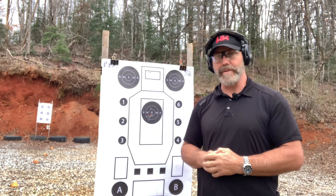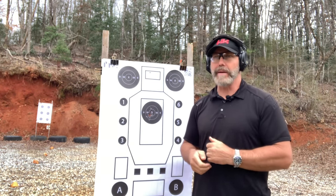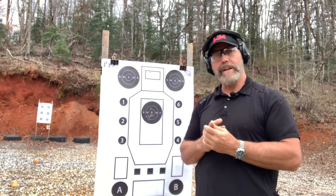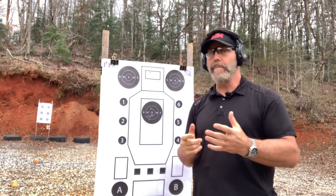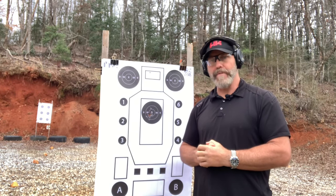Every test is a little different — it doesn't matter how fast you are or how accurate you are in isolation; you have to be both. Thanks for tuning in. I'm Brian Hill with The Complete Combatant. If you'd like me to come train near you, reach out to my wife Shelly and she'll get hosting opportunities set up. I'm traveling a lot this year and I hope to see you in class. And as always, guys — measure, refine, and perform.